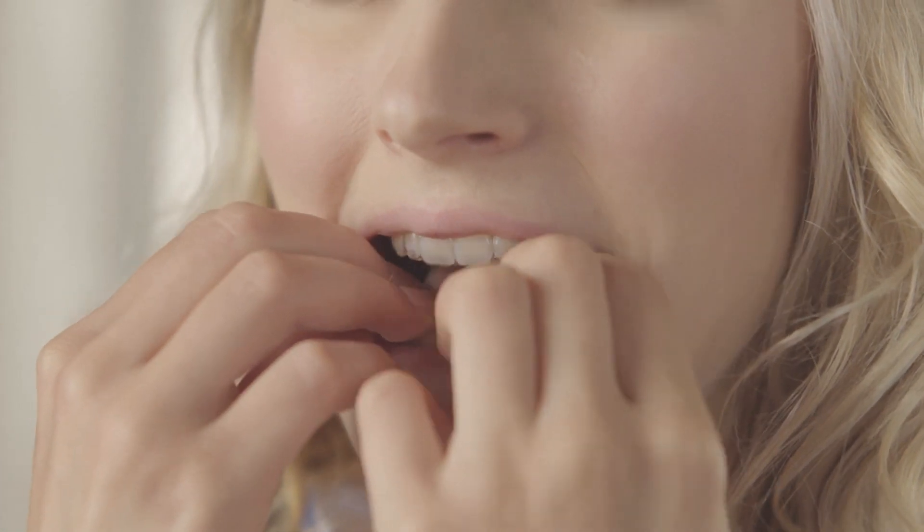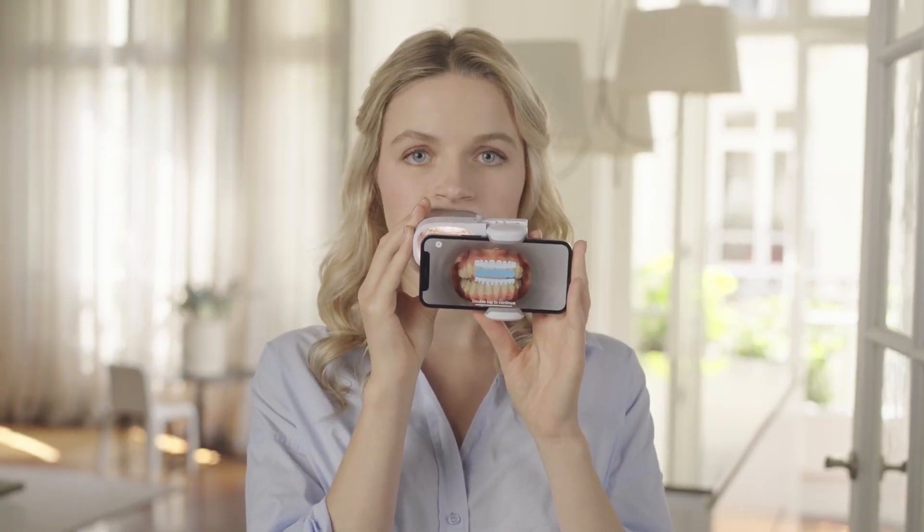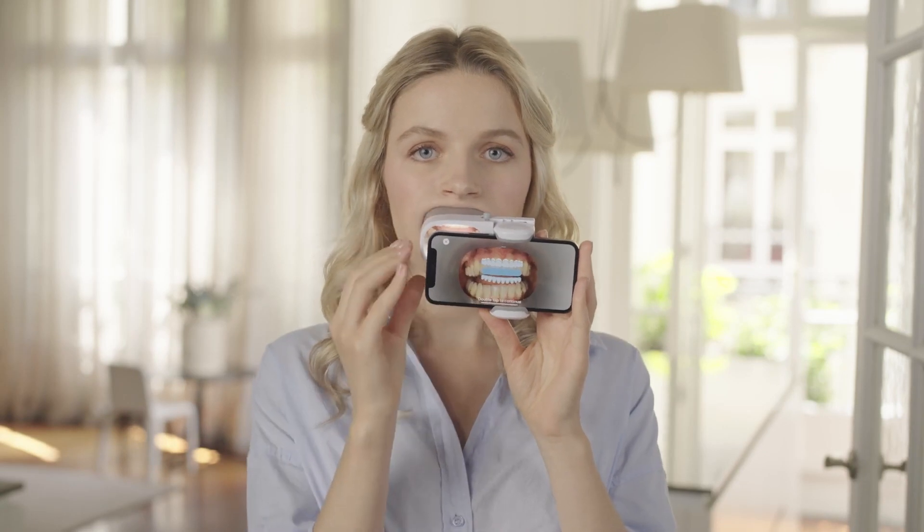Insert your aligners. For this next step, you'll have to keep your teeth slightly apart and scan side to side. Double tap to continue.